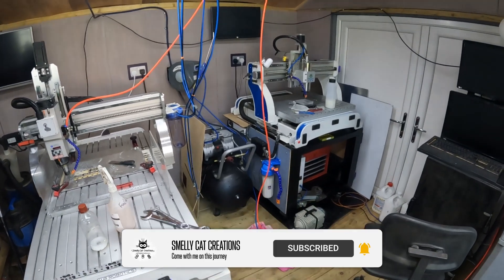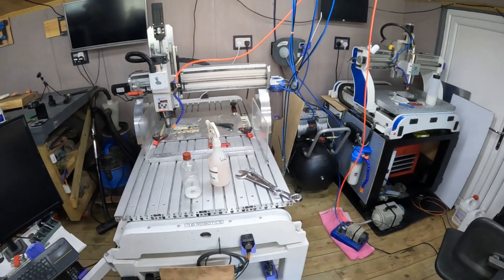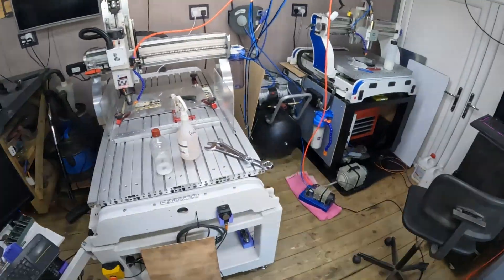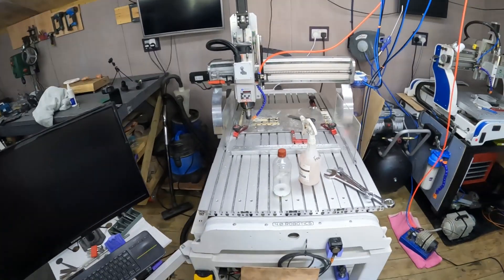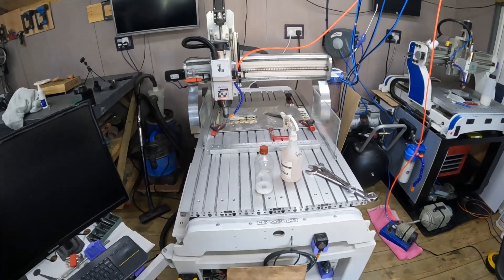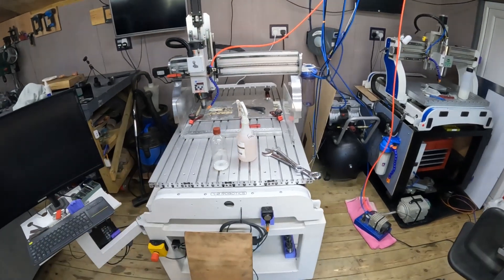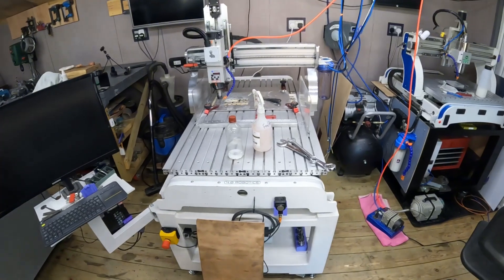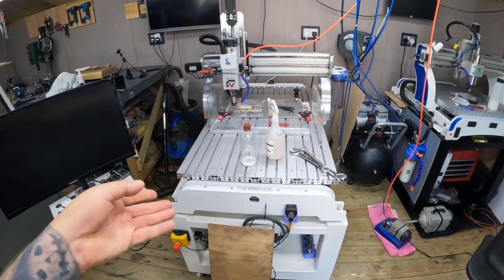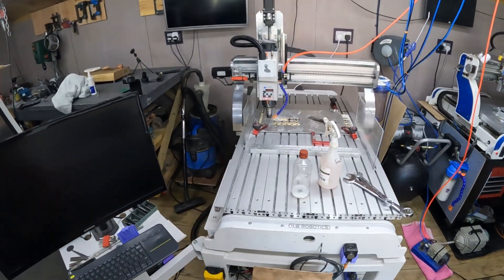I now rely on this machine and the other machines don't really get a look in. I'm selling the Denfords — the smaller one is certainly up for sale; it served its purpose. Thanks for watching. You've got to start somewhere, and you can start with a small machine — just don't think you can never upgrade to a bigger, higher-quality machine, because it will earn its keep.